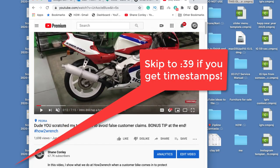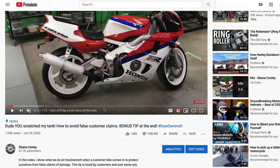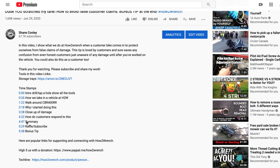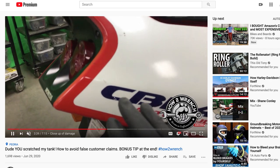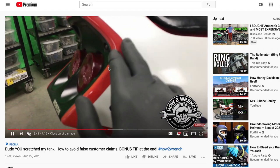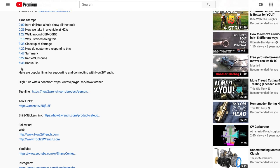Hey friends, have you seen that new feature on YouTube called timestamping? It allows us creators to go down here and create timestamps so that you can more quickly access maybe only the information in the video that you want. So like for example, if I wanted to see a close-up, boom, it moves me right to that part of the video. So it's allowing us to go back to longer content and still serve you for the shorter, quicker stuff. Look for it in all our videos in the future and let's get started on this one.